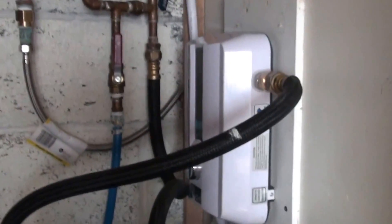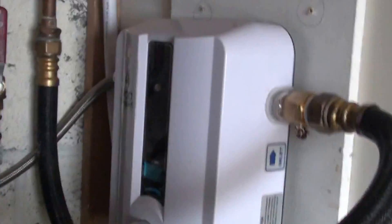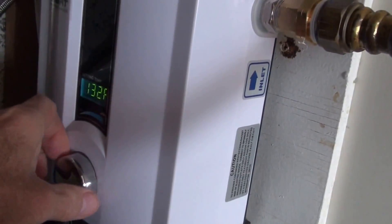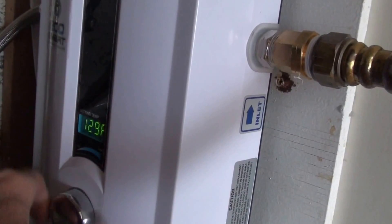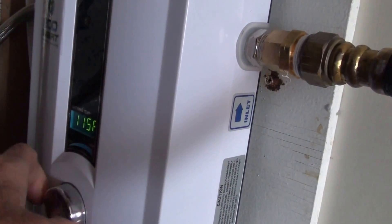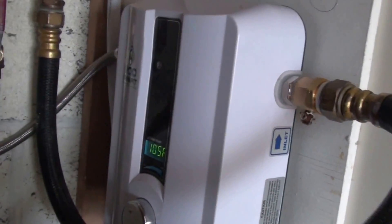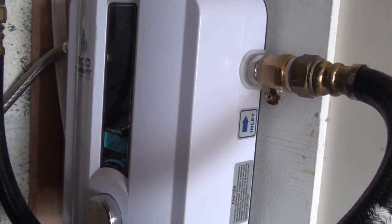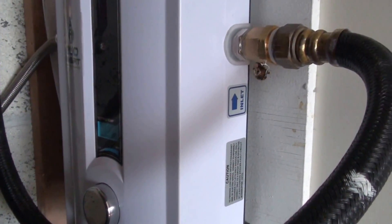This is a video of my on-demand electric hot water heater. This button here turns it on and off. You can change your temperature and go up as high as 140 degrees on this model. I've got it set at 105 for the shower and then I turn it up to 120 for the dishwasher. When it's running, the digital readout comes on and lights up at what temperature you've got it at.